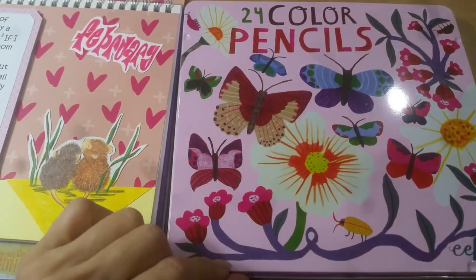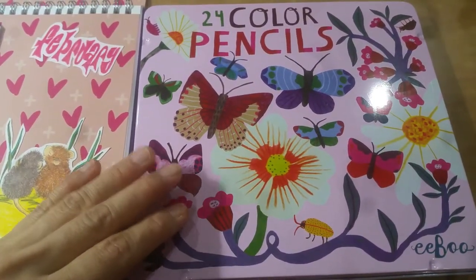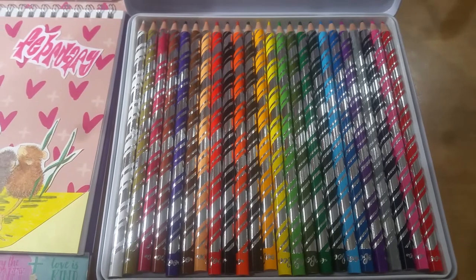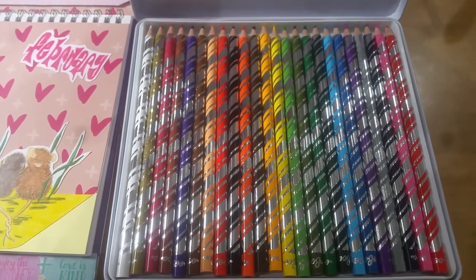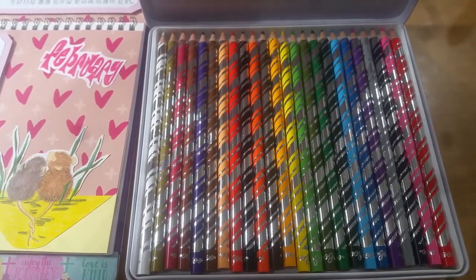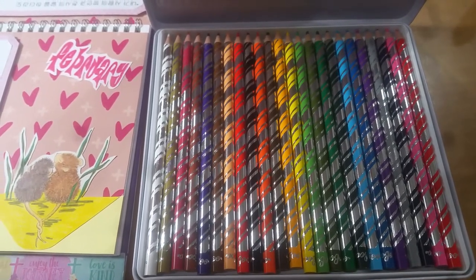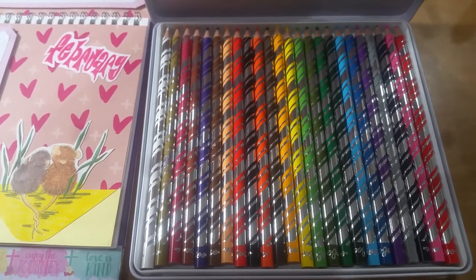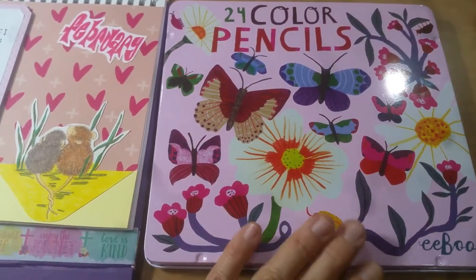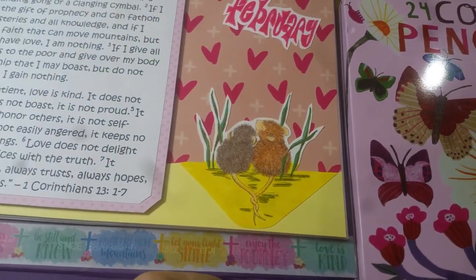This is the color pencil set that I've been using — it's by Eboo. I purchased it on Holler for about $6. It has a nice enough array of colors that I can blend and mix and match. When I find the colors limiting, I'll break out my really big set — 48 or so color pencils. But for right now I really like the Eboo color pencils; they're very soft and allow me to blend really nicely.